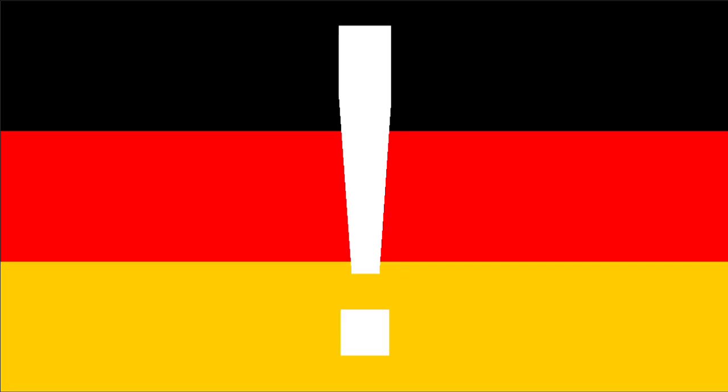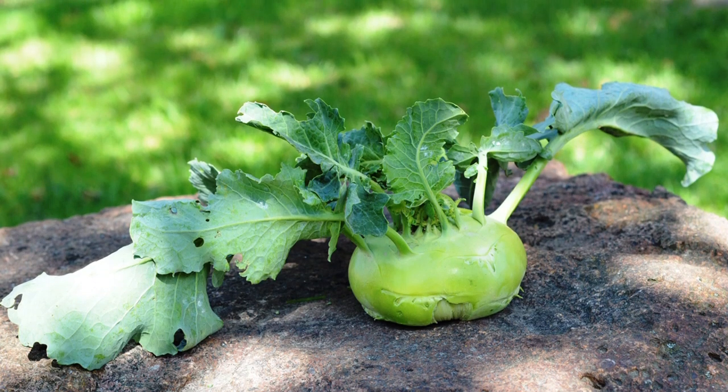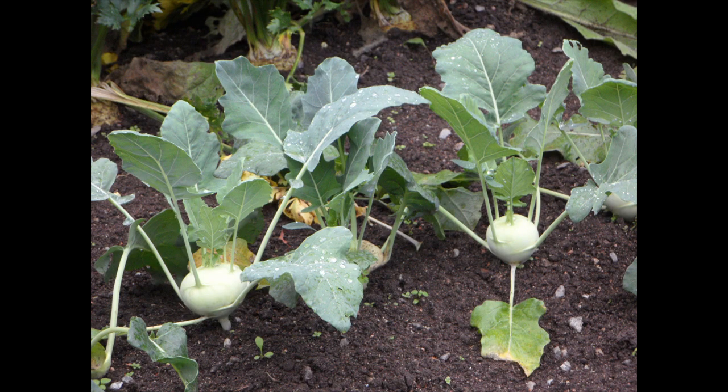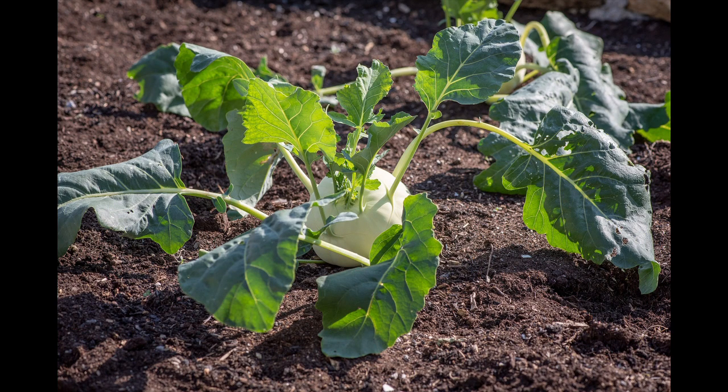Kohlrabi is another relatively young vegetable that is considered typically German. The name Kohlrabi is also used in many other languages. In German-speaking countries, however, it also has other regional names such as Oberkohlrabi, Oberrübe, Kohlrübe, Rübkohl, Stengelrübe, or Luftkohlrabi. The name is derived from the Latin kaulis for cabbage.